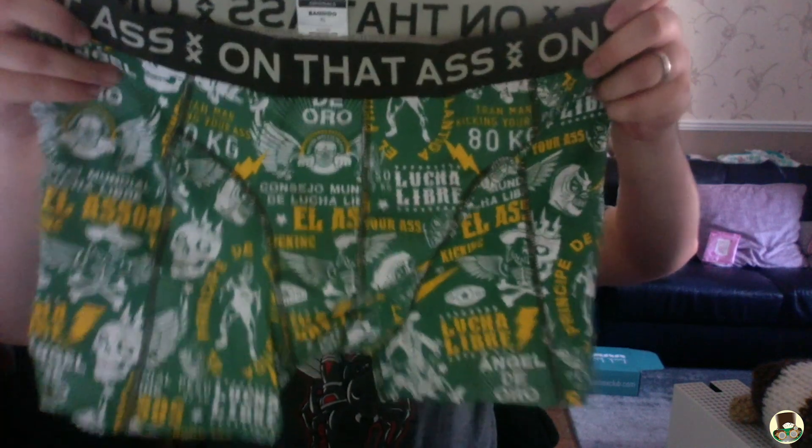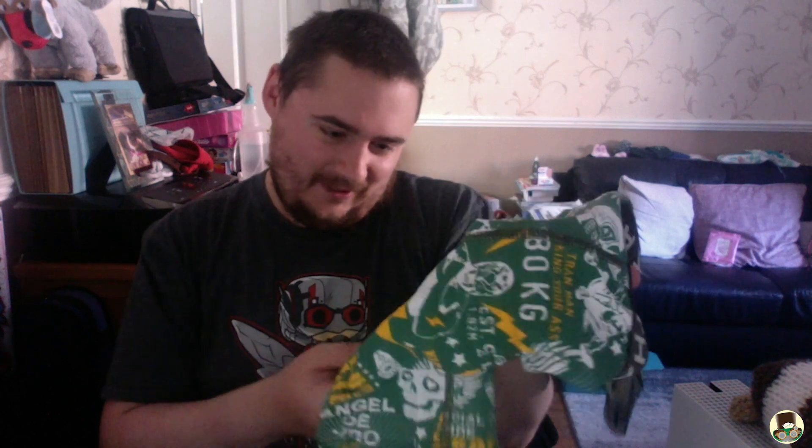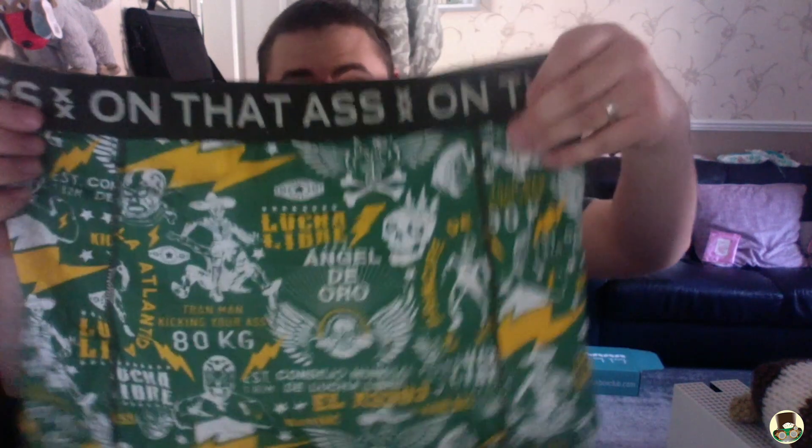They have puns all over the pants. These are brilliant actually — it's 'train man kicking your ass.' That's brilliant. The Lucha Libre, the Lucha Libre design — these are really, really, really good and I'm going to enjoy wearing these. They look perfect for the size I normally get. I am a big person, so big pants!